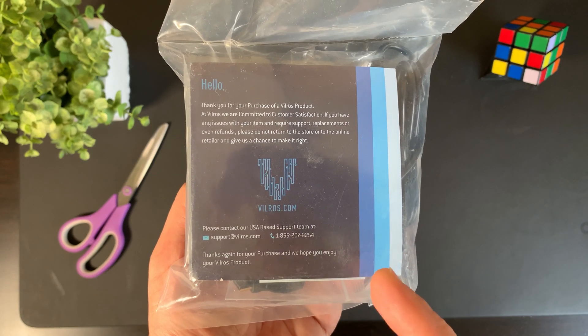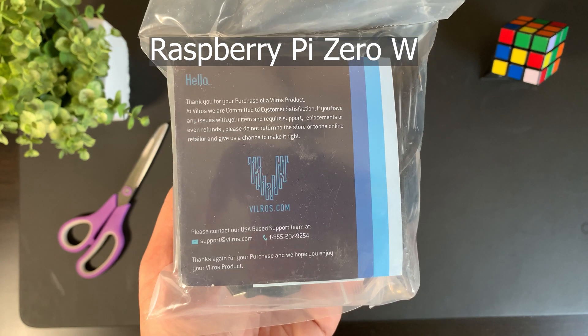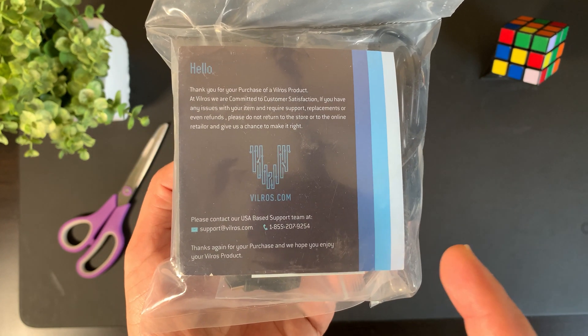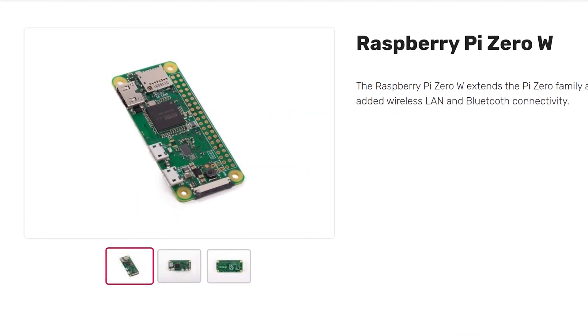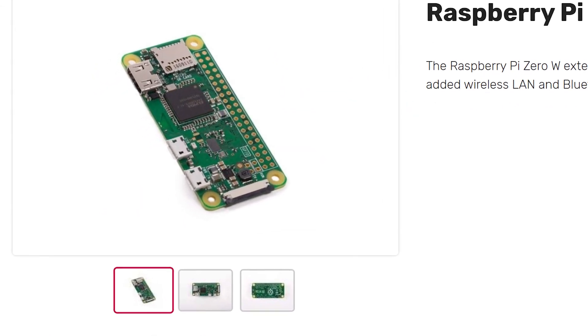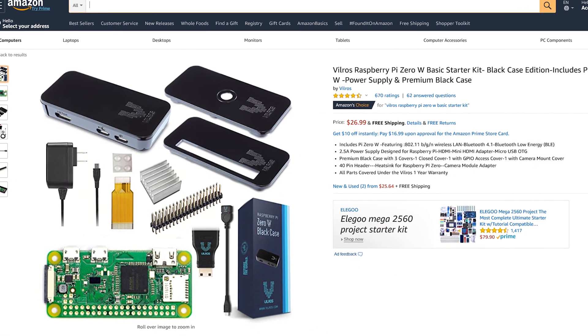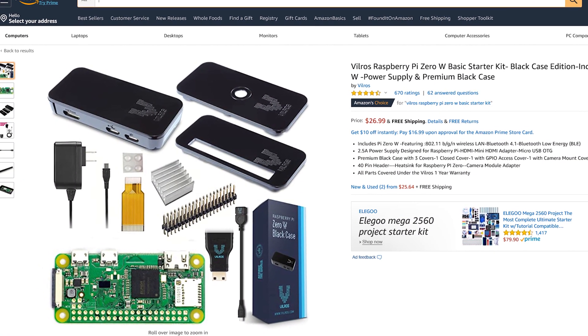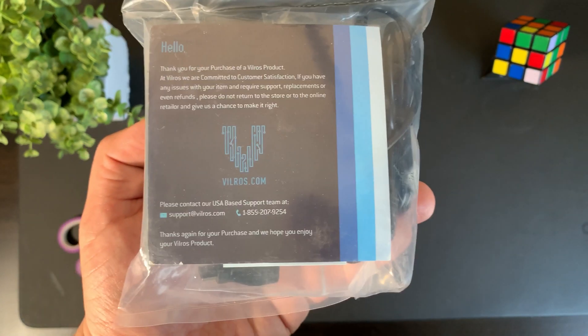Hey everybody, so what we have here is the Vero's Raspberry Pi Zero W Basic Starter Kit. If you're not already familiar with the Raspberry Pi Zero W, it's basically a $10 computer that you can use for a bunch of cool projects. This was the best Raspberry Pi Zero W starter kit that I could find on Amazon. If you guys are interested in this kit, I will leave a link down in the description below — you can pick one up yourself.